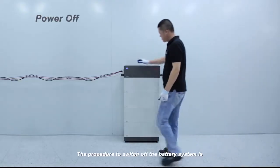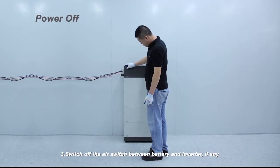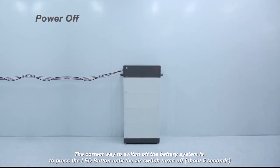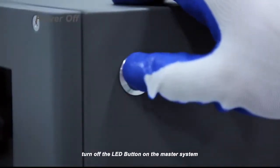The procedure to switch off the battery system is: one, switch off the inverter; two, switch off the battery; three, switch off the air switch between battery and inverter, if any. The correct way to switch off the battery system is to press the LED button until the air switch turns off — about 5 seconds. If 2 or 3 battery systems are connected in parallel, turn off the LED button on the master system and the slave systems will be turned off automatically.